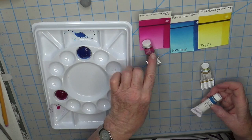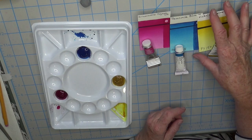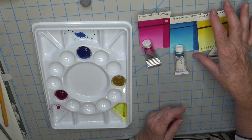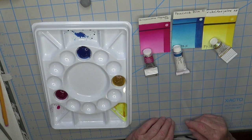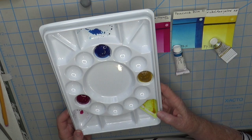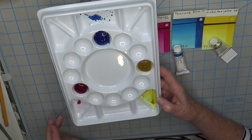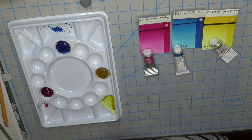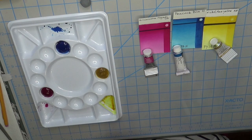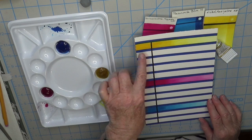Here are my three colors: Quinacridone Magenta, Peacock Blue, and Nickel Azo Yellow. The magenta is from Winsor & Newton, the Peacock Blue from Holbein, and the Nickel Azo Yellow from M. Graham — but brand doesn't matter. Professional watercolors are definitely preferred. I grabbed a new palette to build this out — the Jane Blundell Jones Travel palette with 12 wells. I've already put some paint out and added a color guide, putting colors on full strength then watering down.